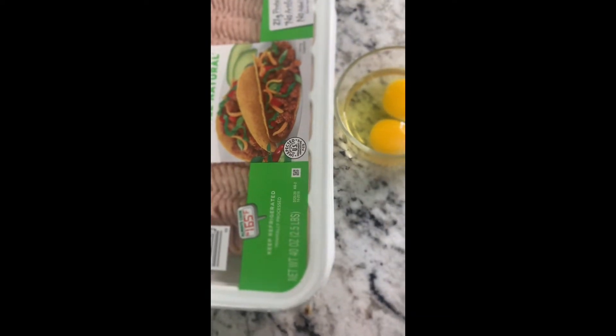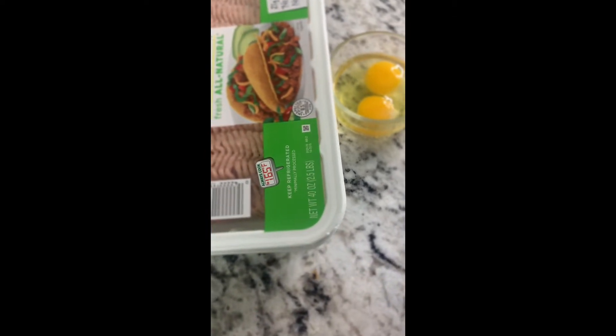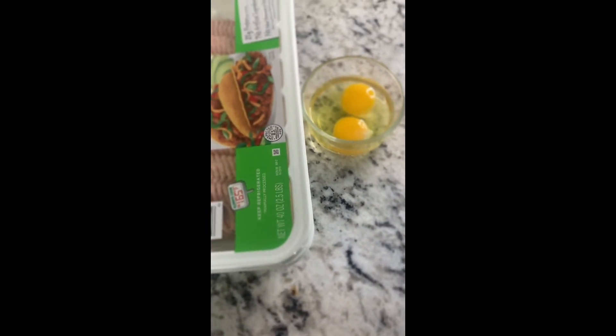You'll mix the ground turkey with the two eggs, tomatoes, cilantro, onions, and rice. And two tablespoons of salt.